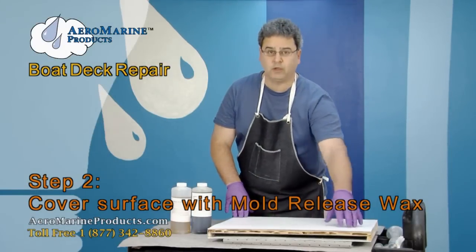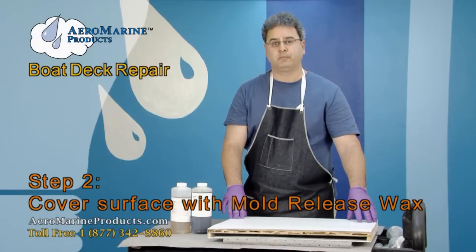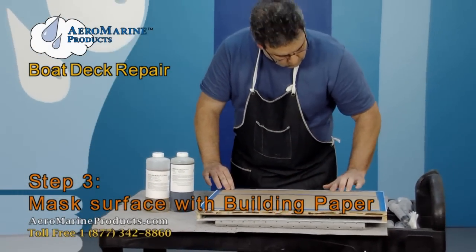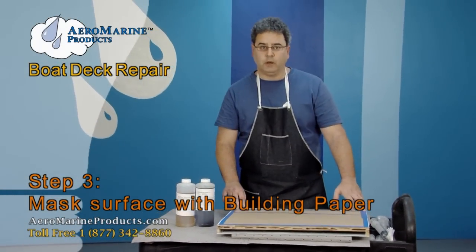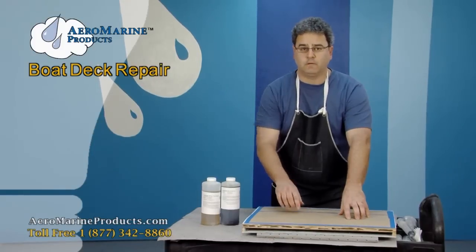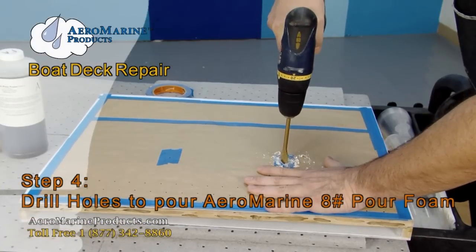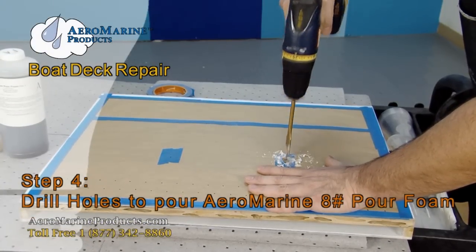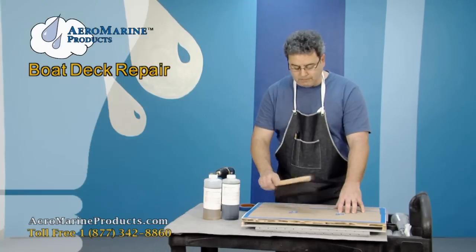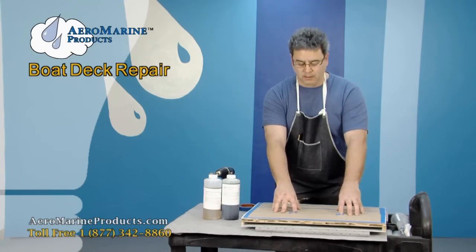What we're going to do is cover the entire work area with mold release wax, and then we're going to mask it off with building paper. We've finished masking off the work area and we're now going to drill the first two holes to install the foam. We have two openings cut in that allow us to install our foam into the void between the decking and the headliner.